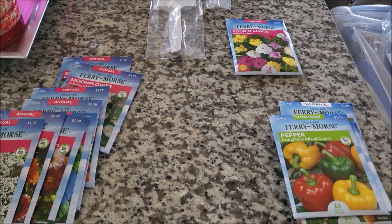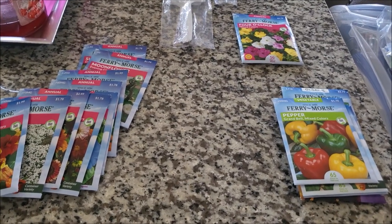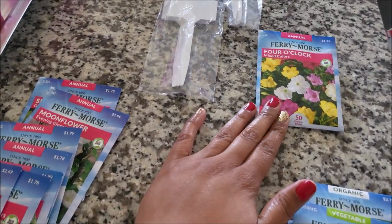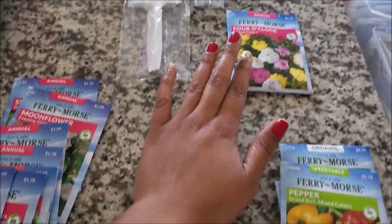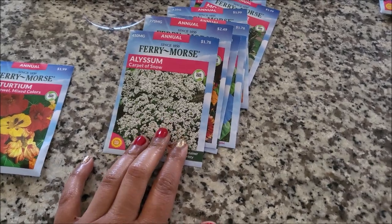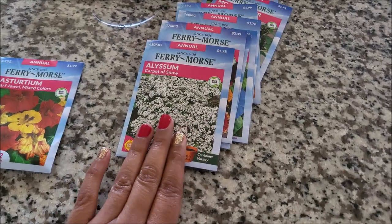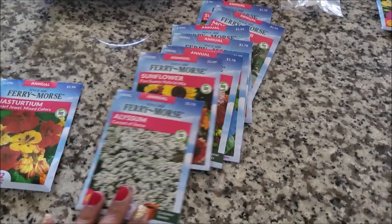We don't want to do that again this year, and hopefully they won't regrow to the window. So I got these flowers — starting with the four o'clocks from Home Depot. Then here are some nasturtiums. I think I got two packs of those. The alyssum — I think that's how you say it — I love this flower. It's so pretty when it's planted on the ground. I had to make sure I got some more of these.